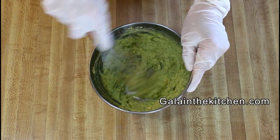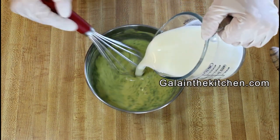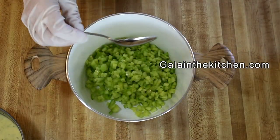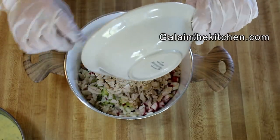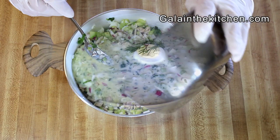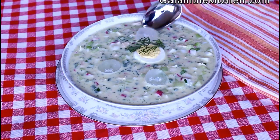After I added water, I'm going to use my whisk because it helps incorporate the ingredients and also helps dissolve the salt. Now I'm adding cold kefir from the refrigerator. Easy step — just mix everything together. To a bowl of this soup, it's very nice to add a few pieces of ice.